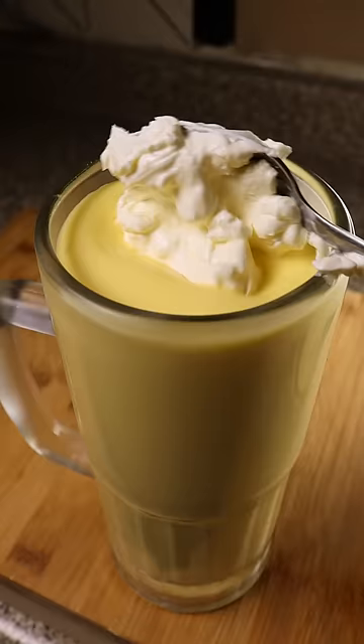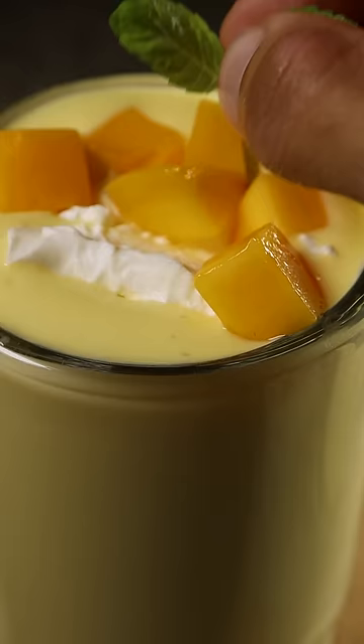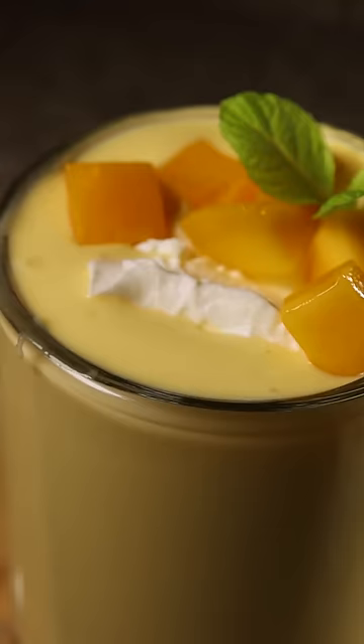Pour it into your mug, top it off with some cream, also known as malai, fresh mangoes, garnish it with some mint, and that's it. Enjoy.